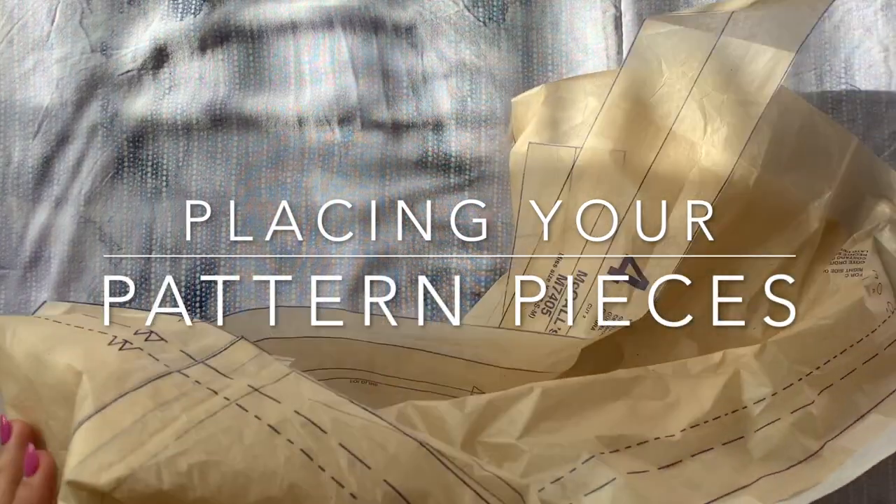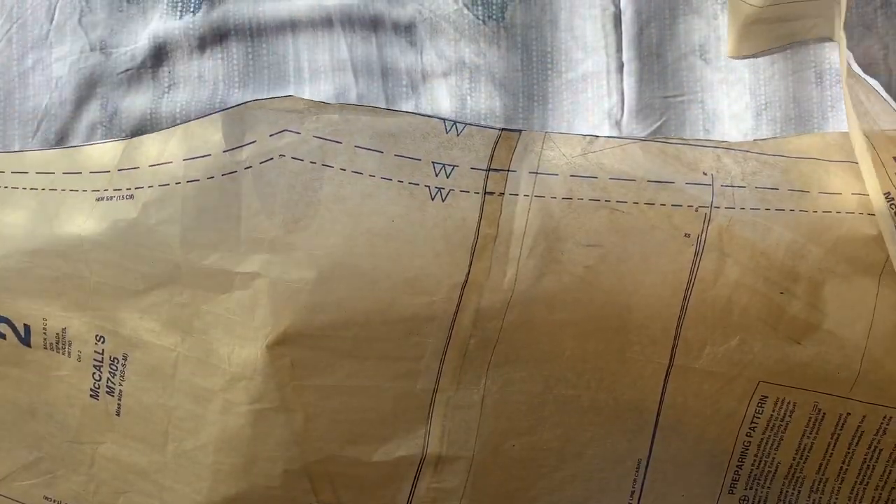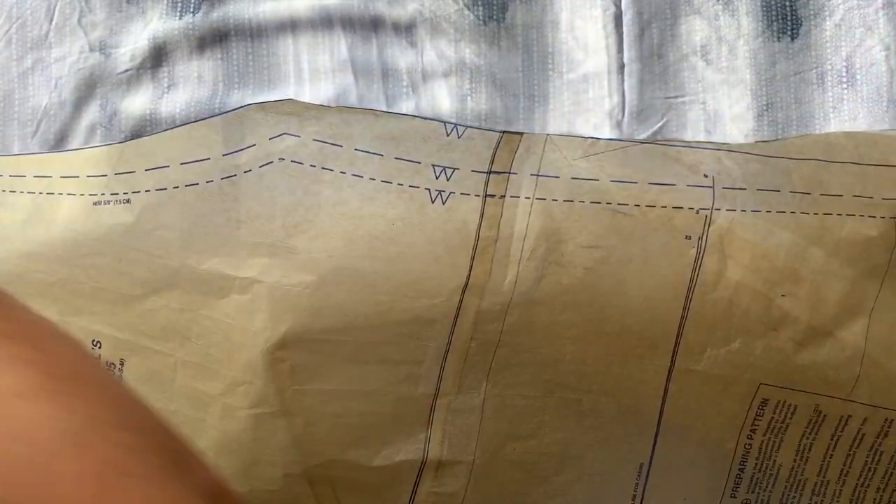So now we want to bring out our pattern pieces. I have pieces one, two, three, and four to make the version I'm making. We're going to put three and four to the side for now and only work with piece one, which looks like this.